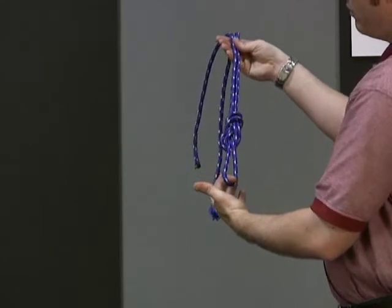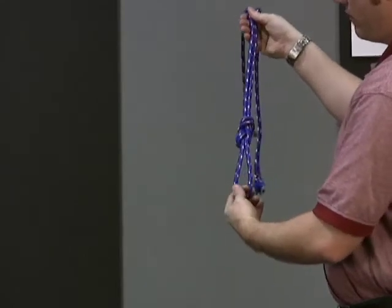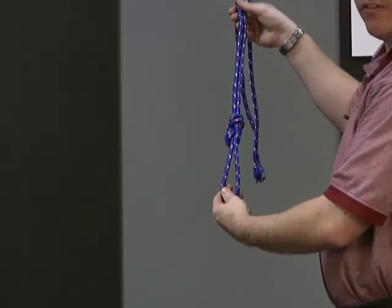Dress all four lines by pulling the knot tight. That is how you create a figure of eight knot.